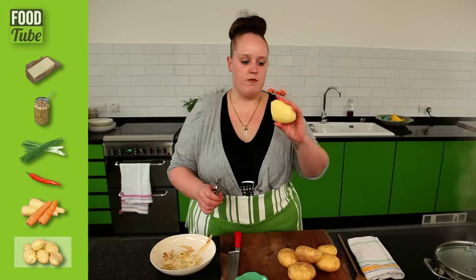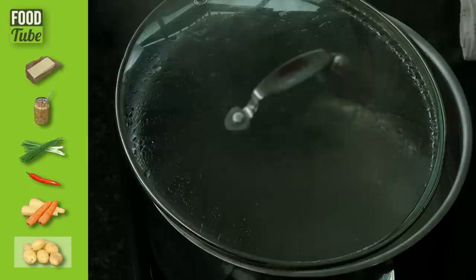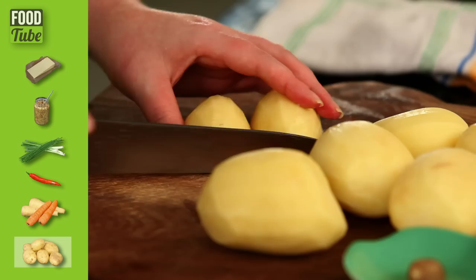Sometimes when you peel potatoes with a knife, you start off with a big round potato and then you end up with like a miniature cube. So I think it's best to always use a peeler because you're not getting hardly any waste. I've already got some boiling water with some salt going in the pot already. Boil a kettle, chuck it in the pan, full whack and it just carries on boiling. I don't have to wait around.